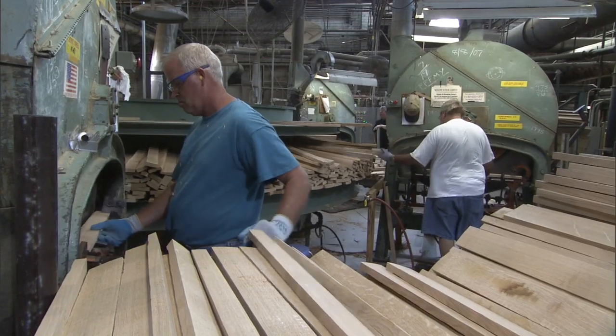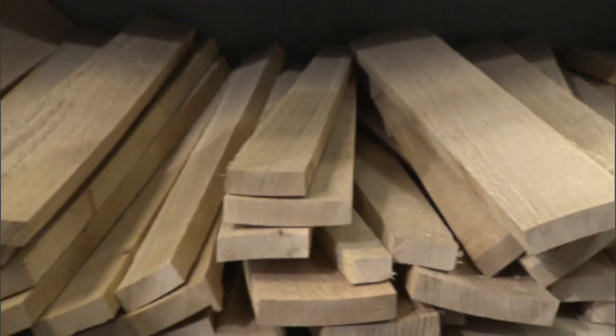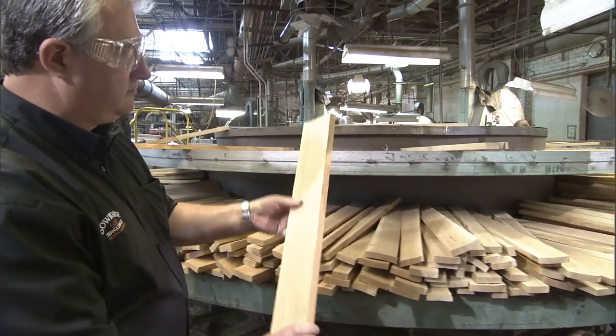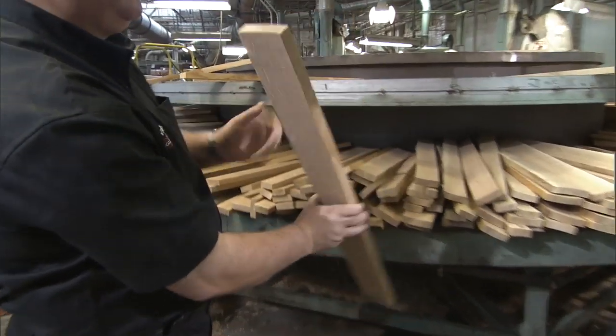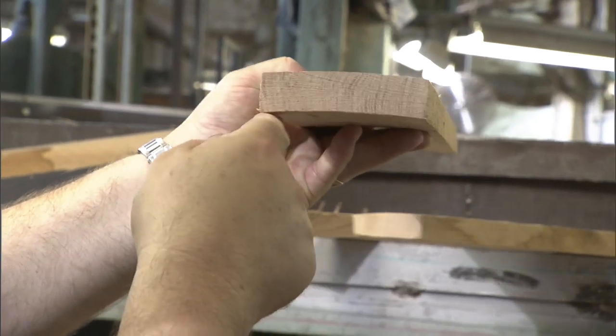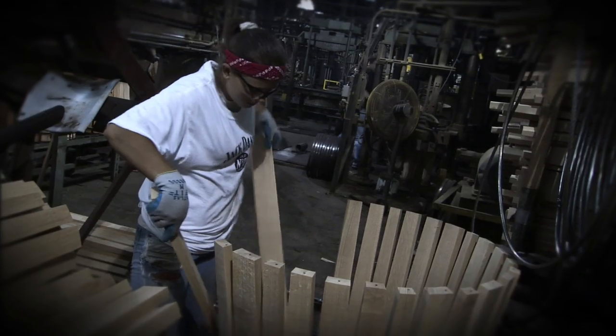Here we're at one of the planers in the cooperage. This machine starts putting the angles into the staves. If you look at this, the machine is planing a camber line down the full length of the stave and is also putting an angle into the wood. That helps the barrel raiser when it comes to building the cask to form the shape of a typical barrel.